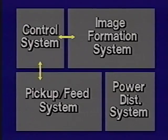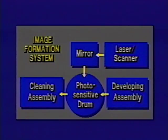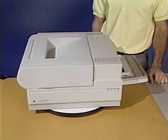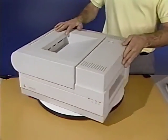Please stop the tape now and complete the practice exercises in your LaserWriter 2 parts and their functions workbook. There are 16 major parts in the image formation system.